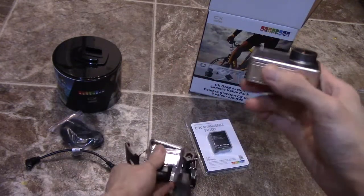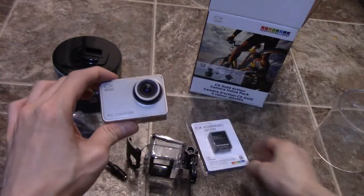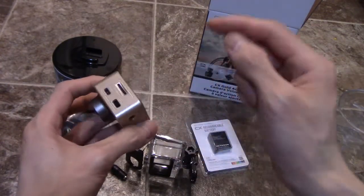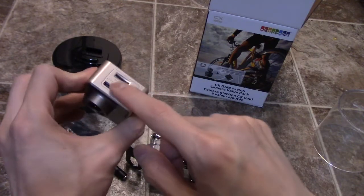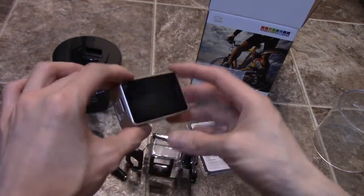Now the biggest drawback I find in this camera — but this package was a good deal, so let me explain what it comes with first. It comes with two batteries, a waterproof case, and an 8GB micro SD card, which is actually already in the camera.